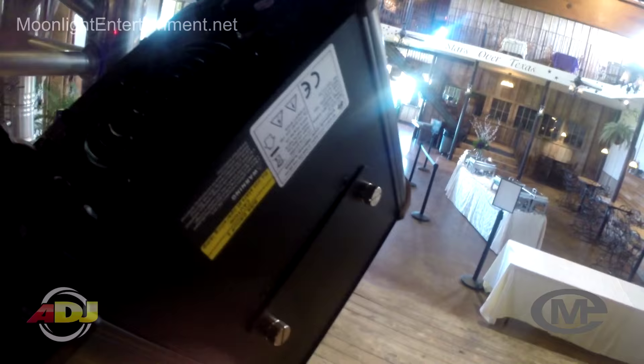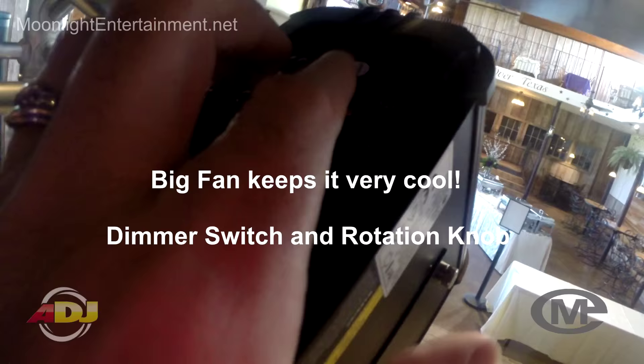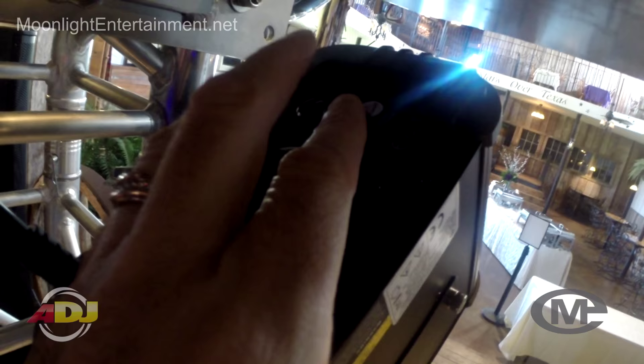You will no longer see the ghosting. On the back you have a dimmer switch and a rotation switch. On the older ones, sometimes when you set the center position the gobo would still turn a little bit, but this one has a little stopping point so that doesn't happen.